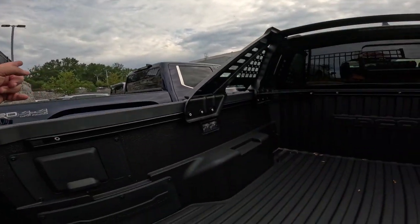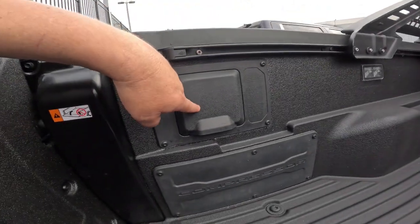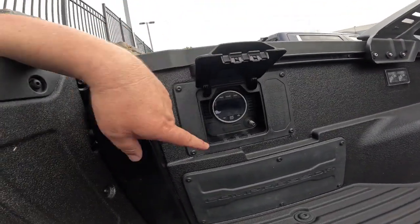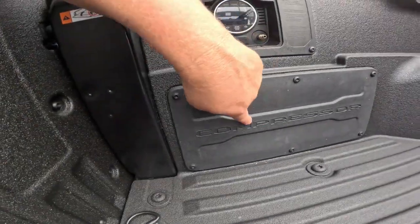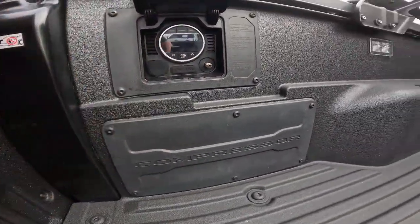Hey guys, Steve Waltz here with Bima Toyota in Nashville. The new Trail Hunter and some other Toyotas are now offering an integrated air compressor in the bed of the truck. On the left side of the bed you'll see a little door — open this up and you'll see the air compressor menu right here. The actual compressor is down here, which is kind of given away by the word 'compressor' down there.